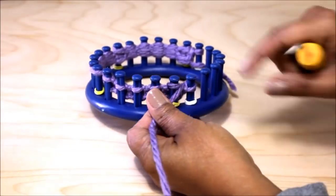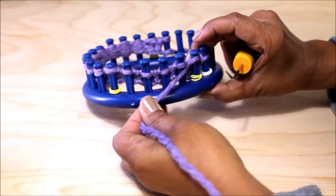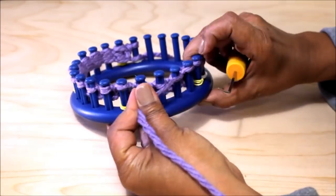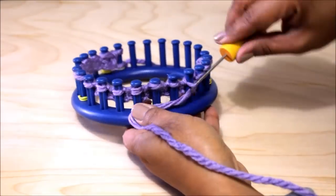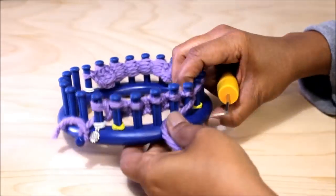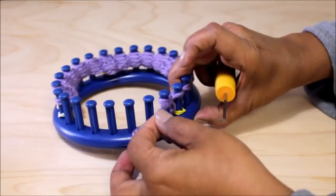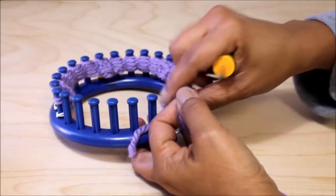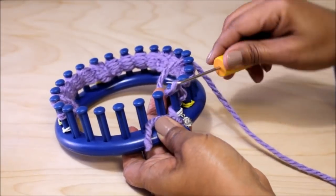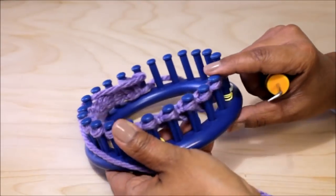Now for row five, you're going to slip one, purl 16, and knit the last peg. Don't forget to remove that knot from the anchor peg after a few rows. Remember to knit that last stitch for row five, and when you're finished with that stitch you just start over again: purl, knit four, purl, knit four, purl, knit four, knit at the end.